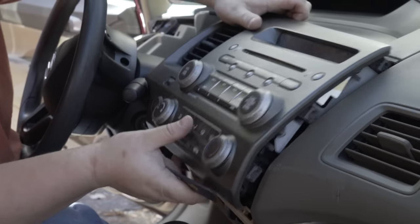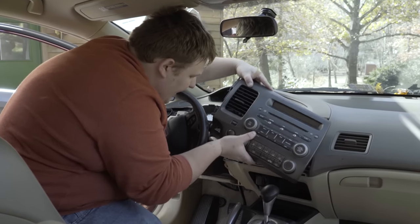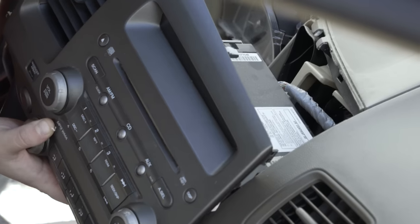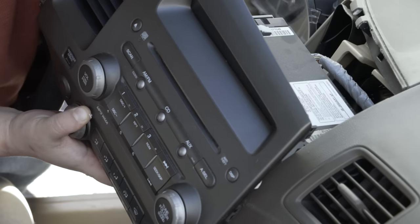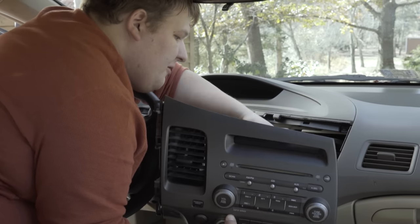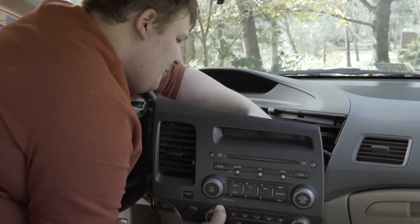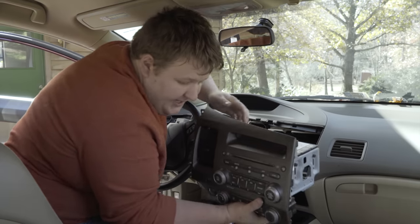So now that we've pried the radio housing loose, we've got six harnesses we need to disconnect from the back. You've got a green one, blue and brown are your HVAC controls, and then up here on the radio you've got three gray ones — just pull right out. And our radio is disconnected.